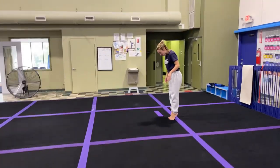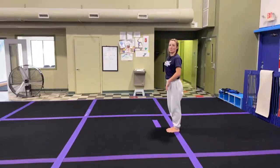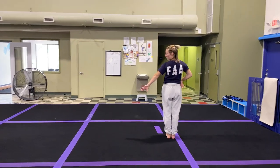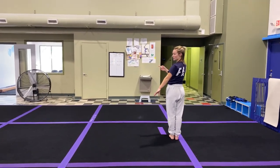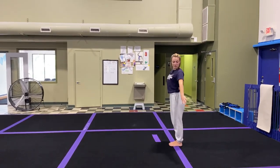We're going to have them start with their feet in parallel. Their dominant arm goes behind their back, their non-dominant arm goes out to the side, and their focus — where their eyes are looking — is down that non-dominant arm. This is their starting pose.